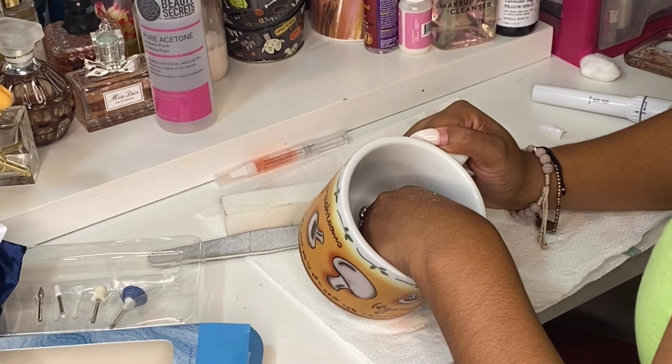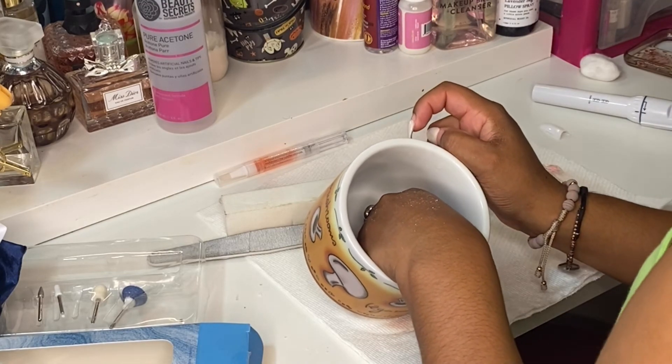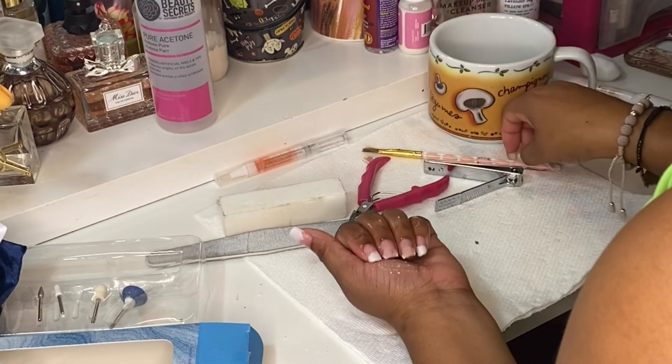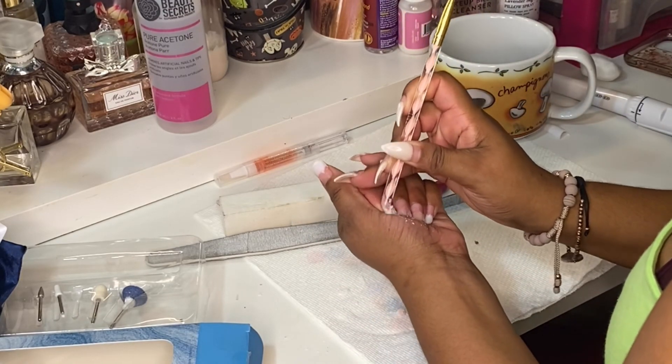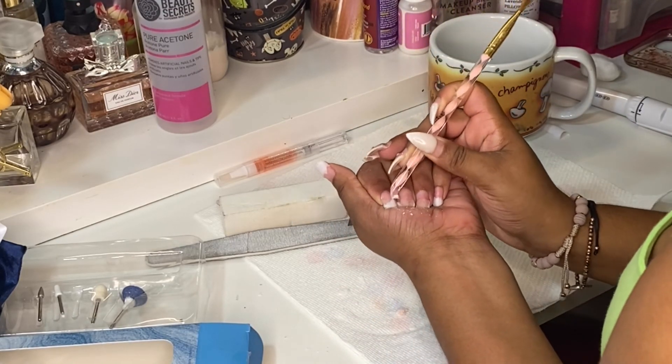Hello guys, welcome back to my channel. Today I'm going to show you how I remove my acrylic nails by soaking them off in pure acetone. As you guys can see, I already started the process.